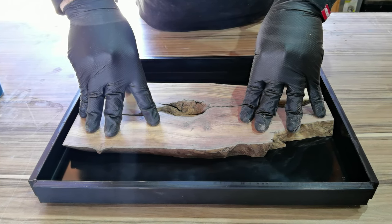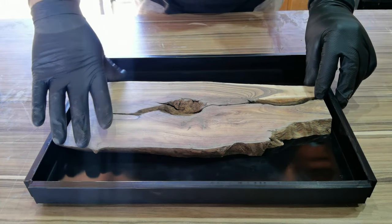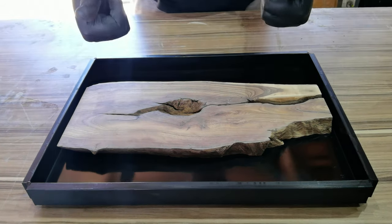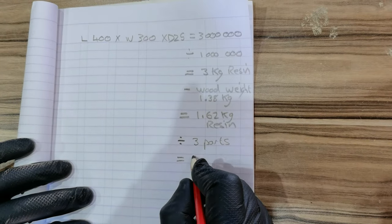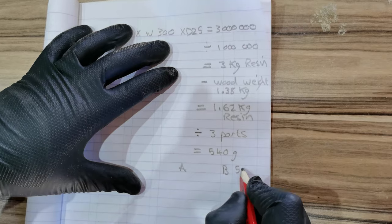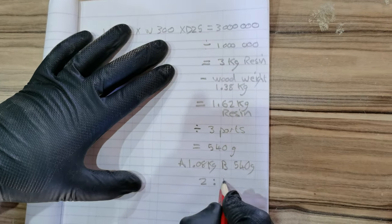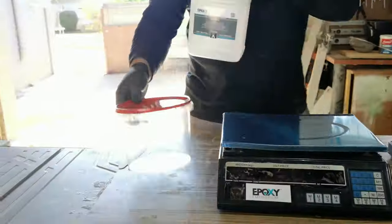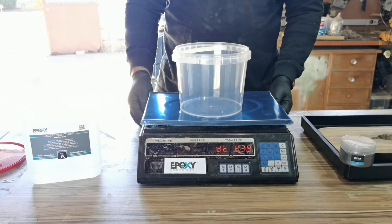Now that your wood is glued down, you can work out how much resin you need. I've written the calculation in the post, but it really isn't as complicated as it looks. All you have to do is measure the volume of your mold — length times breadth times height — then from that amount, minus the weight of your wood. That gives you the remaining weight inside the mold, which is the amount of resin you need to fill the mold once the wood is in place. If you do not have access to a planer or a drum sander, I would suggest adding between 5 and 10% more resin to slightly cover the wood, which will make sanding the board down a little easier.